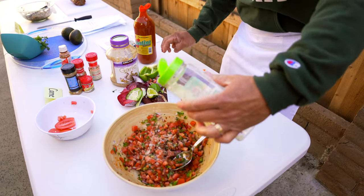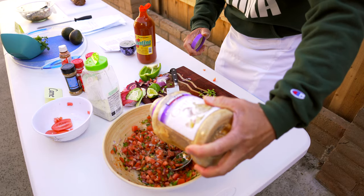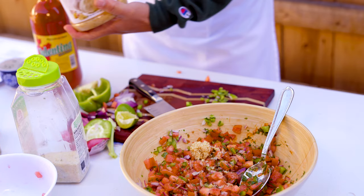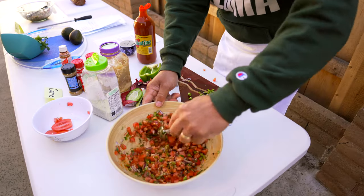A little bit more — garlic flavor would be great on this. I don't want to overpower my pico de gallo with too much seasoning because the freshness of the flavors is what makes it so good.